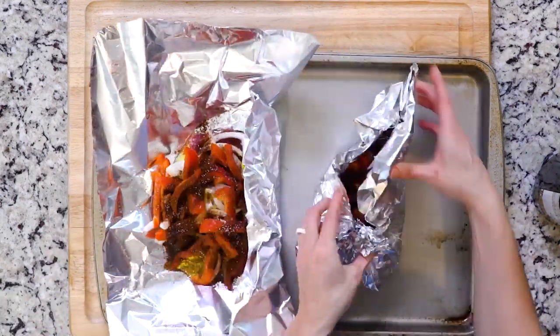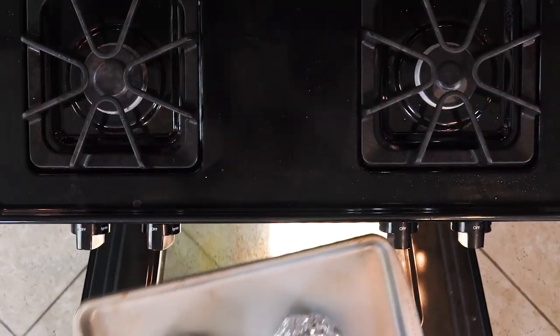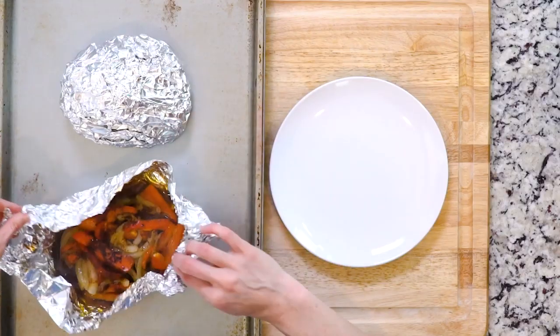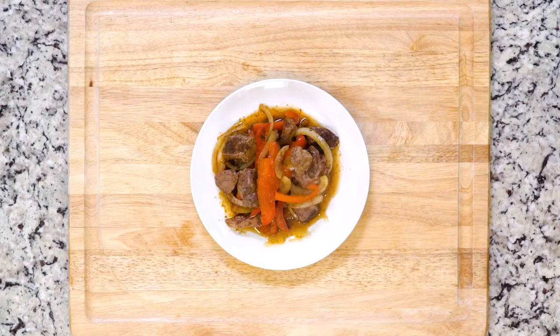Wrap everything tightly in the foil, then place those foil packets on the baking sheet in the oven. Cook the packets in the oven for 30 minutes. Once cooked, open the foil packets and place the contents of each one on a plate. Let's get eating!